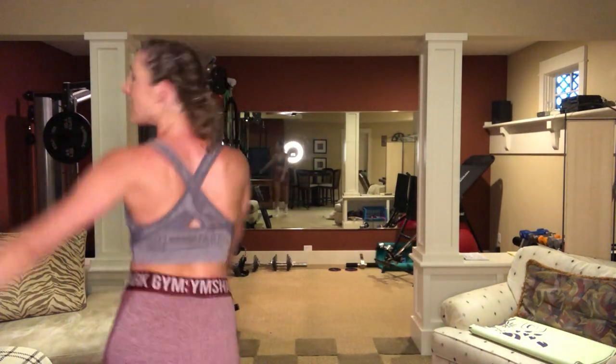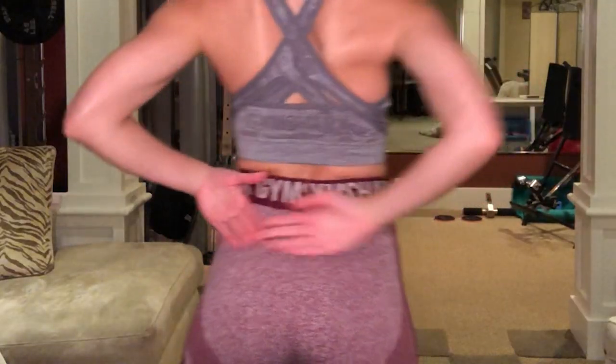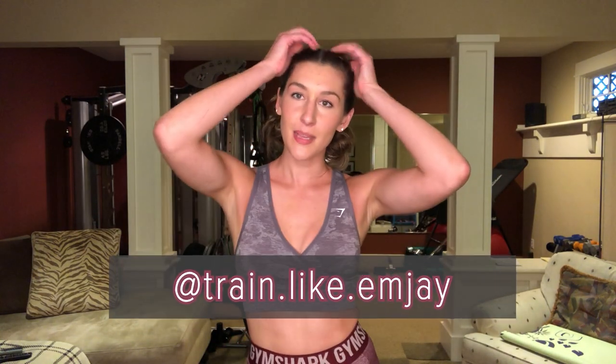Welcome back to my channel, it's your girl MJ. Today I'm going to do a Gymshark haul — this is my first time ever purchasing anything from Gymshark and I got quite a bit of items. I've always loved their seamless shorts with no seam in the front or the back, so that is why I caved in and bought a bunch of stuff, which I will be showing you today.